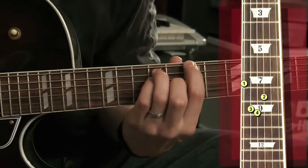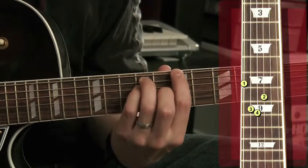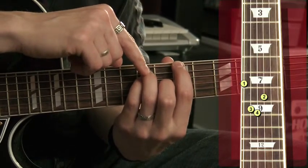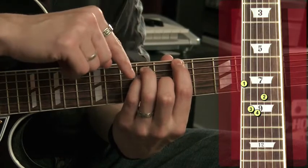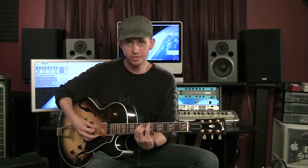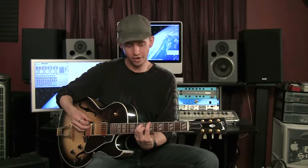Then the trick is putting your second finger down on the G string, and it goes in between these sets of fingers. So if the first finger is on the seventh fret, the third and fourth fingers are on the ninth fret, and the second finger is on the eighth fret on the G string. For now, we're going to leave the bottom two strings open, but everything else is fretted. That's your chord — make sure it sounds good.